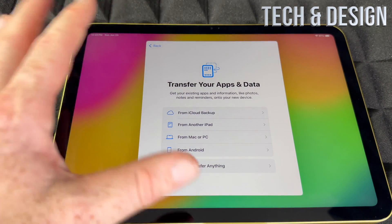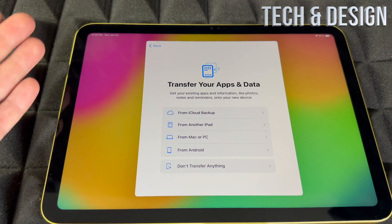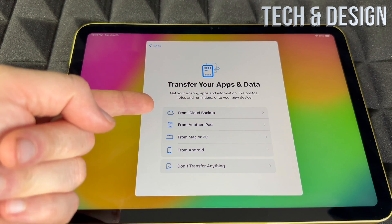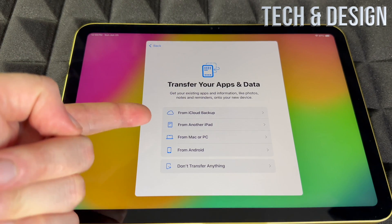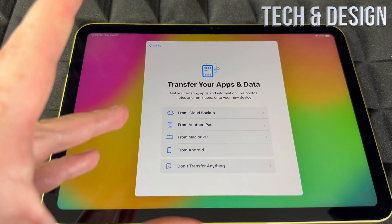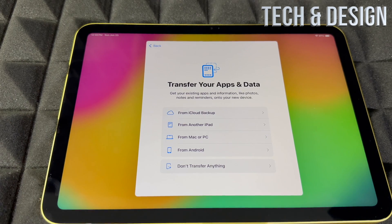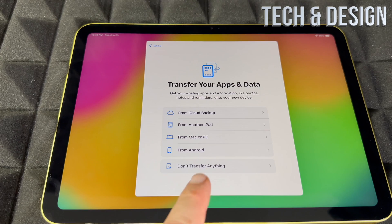This is where you can transfer data. If you have another Apple device, you can transfer from iCloud or another iPad, or from a Mac. From a PC it's not as straightforward, and from Android it doesn't work that great — so if you're coming from Android I'd suggest starting fresh.